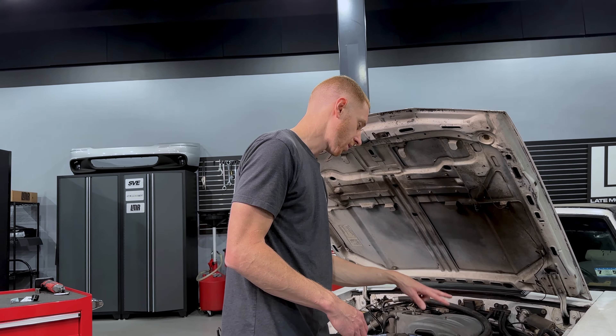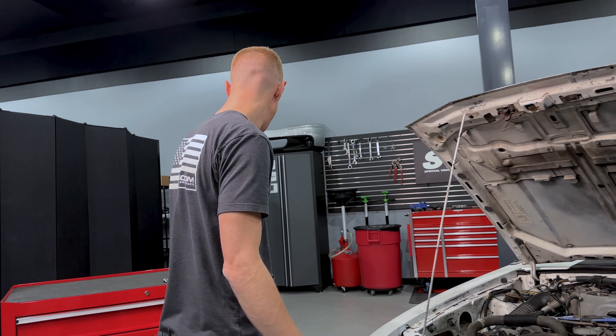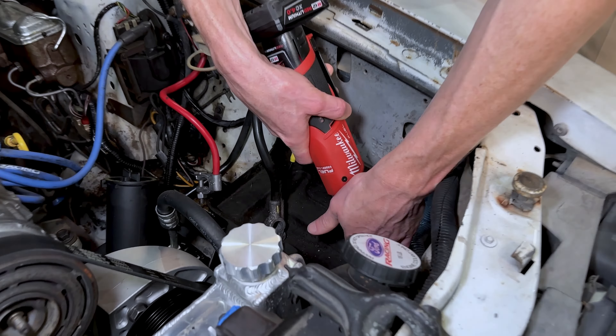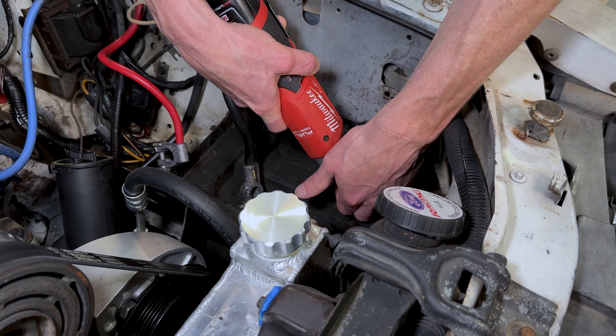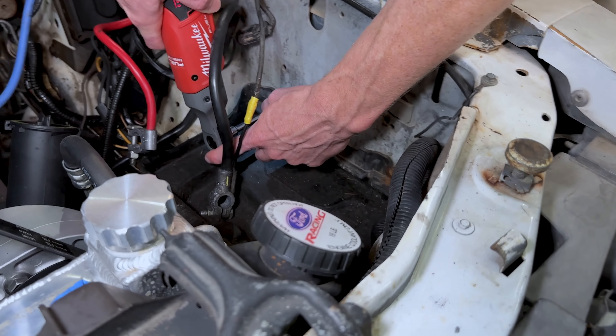It comes with two fasteners. You'll get a fully threaded pointed thread-cutting style fastener — this is a 10mm wrenching size — which secures the bracket to the frame rail. Then you'll have a smaller blunt-nose thread-forming type fastener, which is 13mm wrenching size, and this secures the two halves of the bracket.